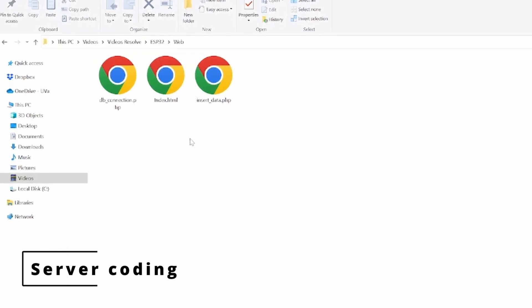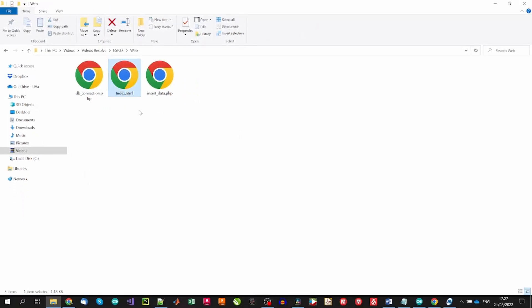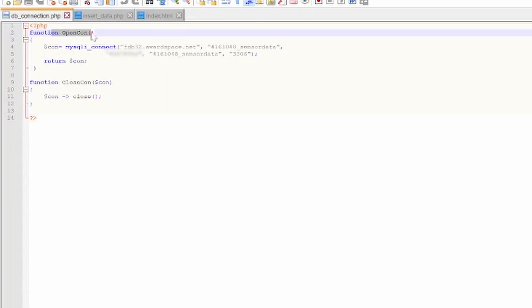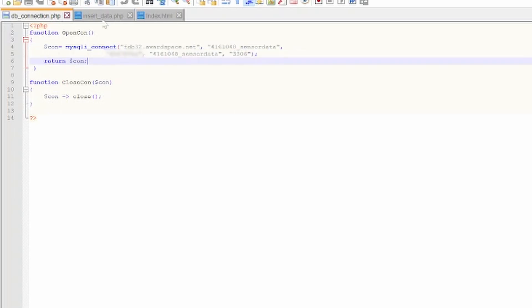The names of the files are self-explanatory. We have a dbconnection.php file that manages connections to the database and will be used by the rest of the files, an insertData.php file that handles the insertion of data into the database, and an index.html file that displays the data in a table on the web. By using the index keyword in the HTML filename, the hosting will automatically open this file when accessing the web URL via a browser. The dbconnection.php file contains two functions: one for opening the database connection, requiring the hostname, database name, password, user, and port — and another to close the connection. We call these two PHP functions from the other files.